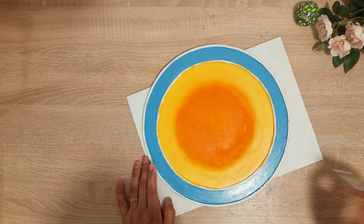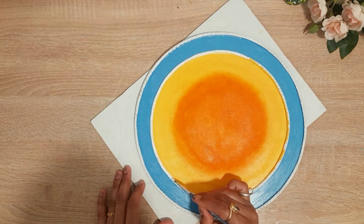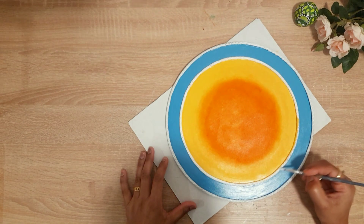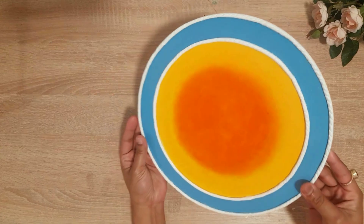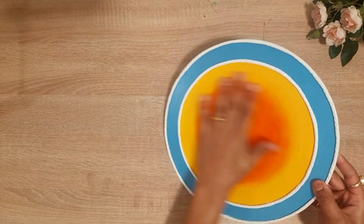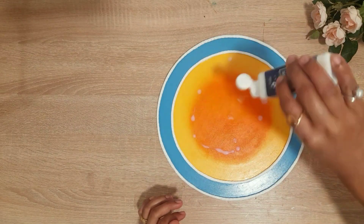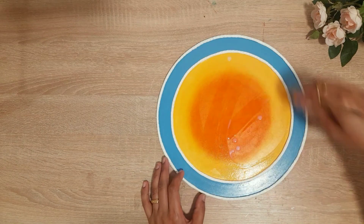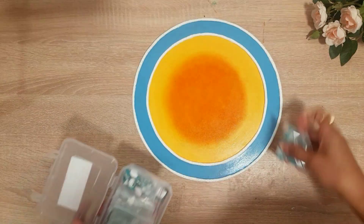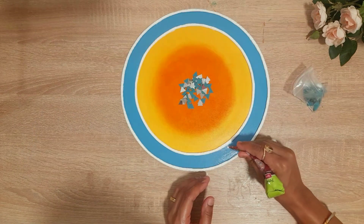I applied this blue color. I have already shared this in my video. For the clay part, I applied a coat of acrylic white and left it to dry.